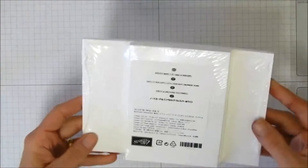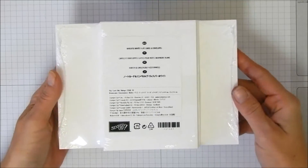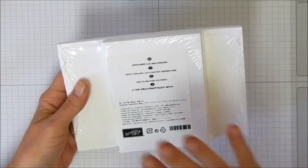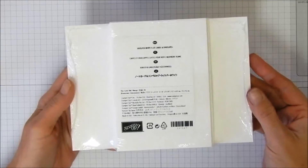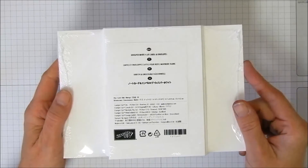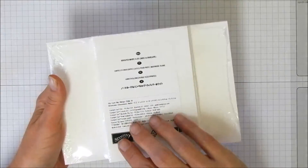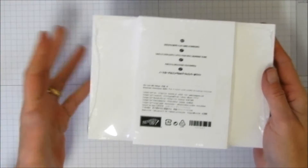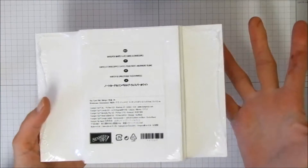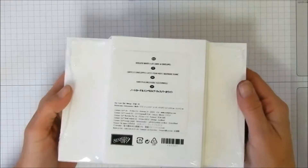I'm a big fan of the Stampin' Up note card sets. This is one of the best values out there — you get 20 note cards and 20 envelopes in one pack for about six bucks in the annual catalog. They're fun to make up as simple little cards. It's great to make elaborate cards sometimes, but sometimes we need a card right now.